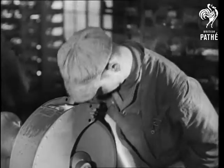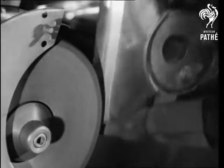Now the main body of the sweeper is polished to a shiny smoothness before being passed through various plating processes.